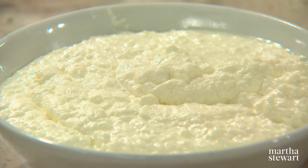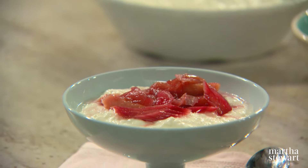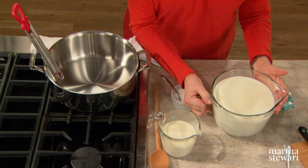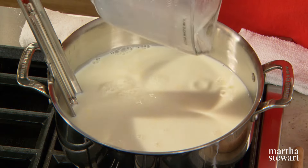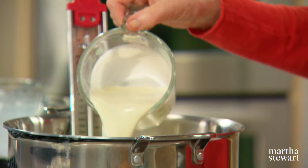Many of us are cheese enthusiasts these days, and learning how to make your own cheese at home is something I want to know how to do. So I thought I'd teach you how to make ricotta at home — it might just take less time than going to your local store to buy a tub of it. We start first with eight cups of whole milk — I always buy organic nowadays — and one and a half cups of organic heavy cream.